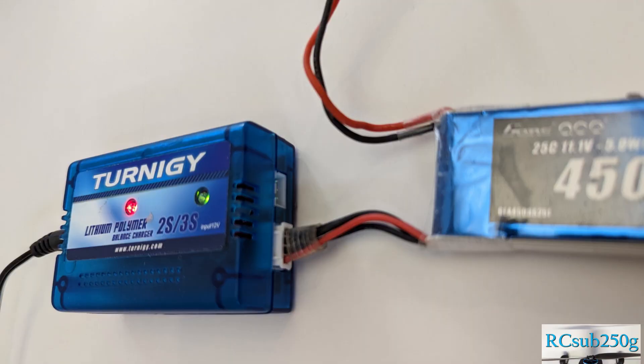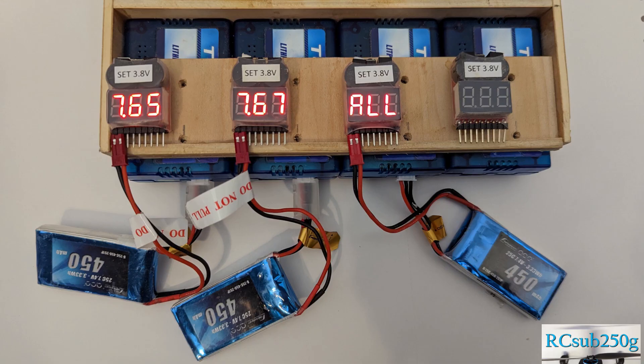But I use these simple little 2 and 3S chargers. They are compact and inexpensive and I can charge my batteries all at the same time for quicker charging. But they do not have a built-in discharge feature, unlike some of the more expensive chargers. So how can one discharge a LiPo?